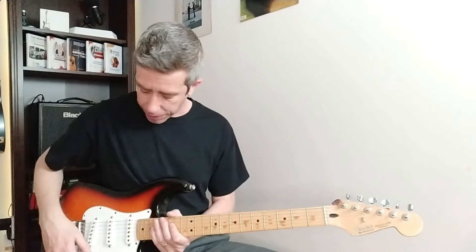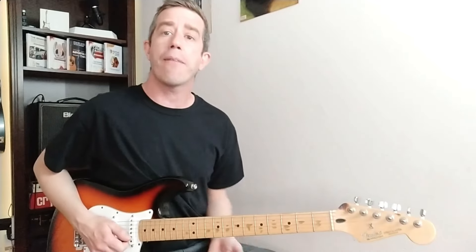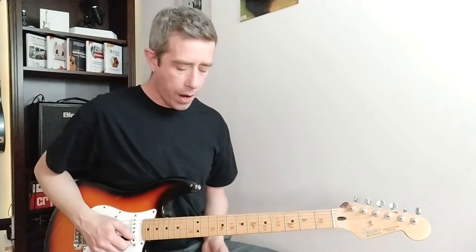The third one is timing — where in what we're trying to play, where in the beats are we going to apply the notes we want to play? So if we're playing in a 4/4, one, two, three, four, and we're going to use this note — where are we going to play that note? Are we going to play it on beat one, two, three, four? Or are we going to wait eight beats and then come in with that note?